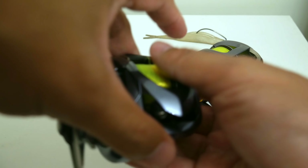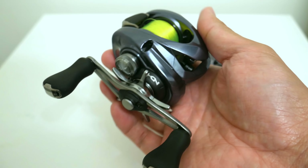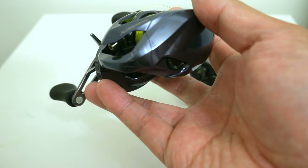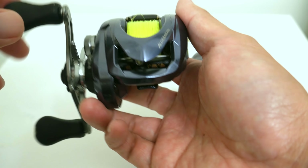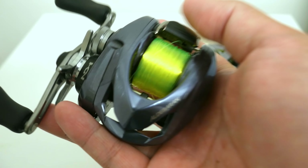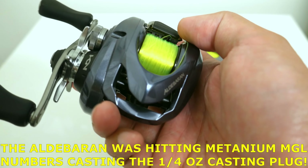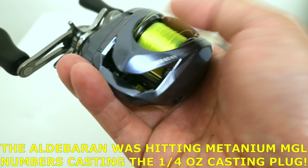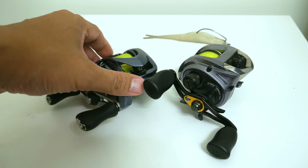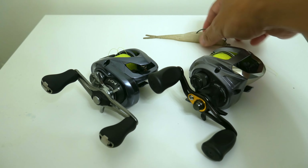I've actually taken the Aldebaran 30 out fishing several times already and caught a few bass. There's a lot to say about the new brakes and the new spool which I'll get to in another video. One thing I will say is that I would not throw anything super heavy with this Aldebaran 30 because line capacity is going to become an issue. When I was throwing that quarter ounce casting plug I was almost spooling all the line off — it's a monster caster but has very little line capacity if you need bigger line.